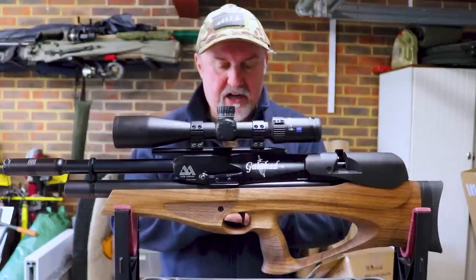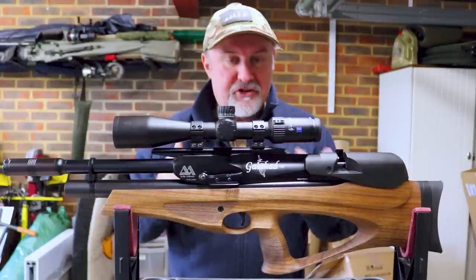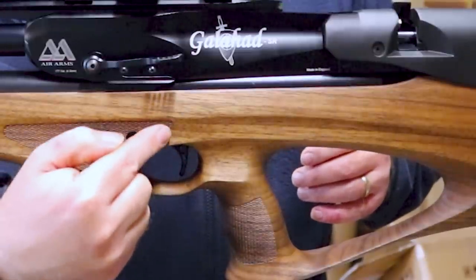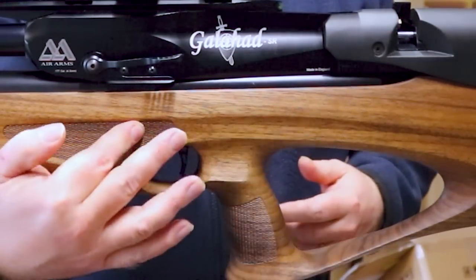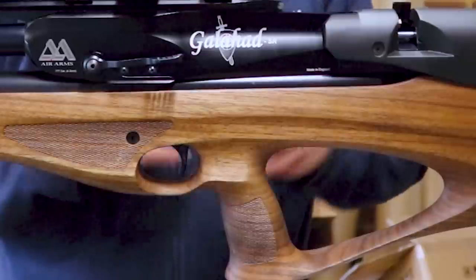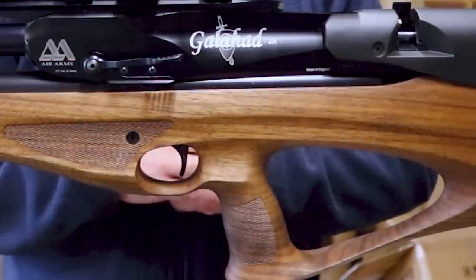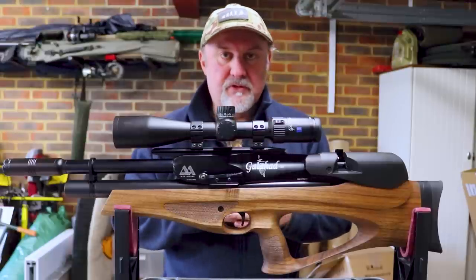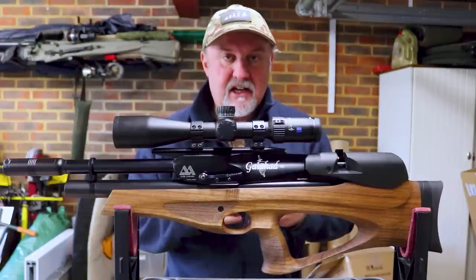The trigger is a very good trigger — nice and crisp, good let-off, no creep. Triggers can be a bit of an issue for bullpups because you've got to connect the trigger mechanism here with the release mechanism back there, and that relies on rods to connect the two. Because there's quite some distance — maybe seven or eight inches — those rods can flex a little bit, which can result in some vagueness in the trigger. I don't know the exact setup on the Air Arms Galahad, but it's a very well-engineered system and the trigger is really good.